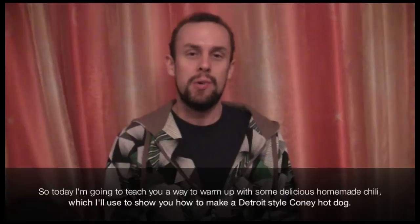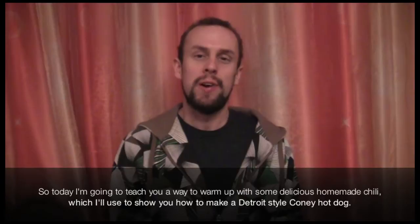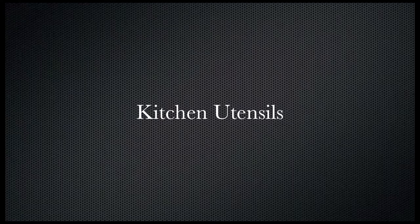Winter is coming, and the weather is getting colder and colder, so today I'm going to teach you a way to warm up with some delicious homemade chili, which I will use to show you how to make a Detroit-style coney hotdog.